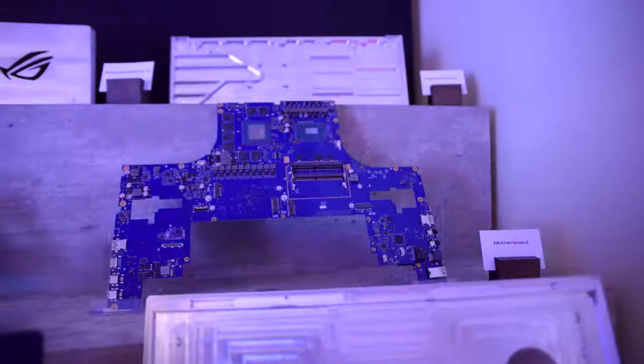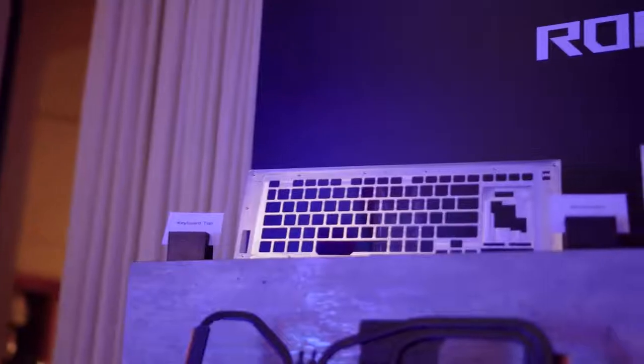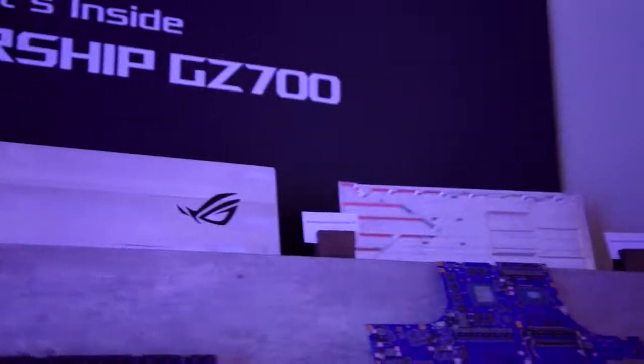Surprising exactly no one, this thing has ridiculous specs. It has an overclocked Core i9 processor, 64 gigs of RAM, three one-terabyte SSDs in RAID — because obviously that's important — and we of course do have that brand new RTX 2080 GPU. Now this is as good as it gets for laptop GPUs right now, but unfortunately I'm not at liberty to show you gaming on this particular system, so you just have to take my word that it can definitely, definitely play Fortnite. And like, Crysis, I guess, or whatever the kids play.